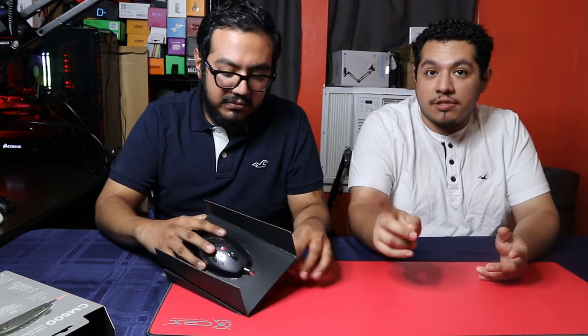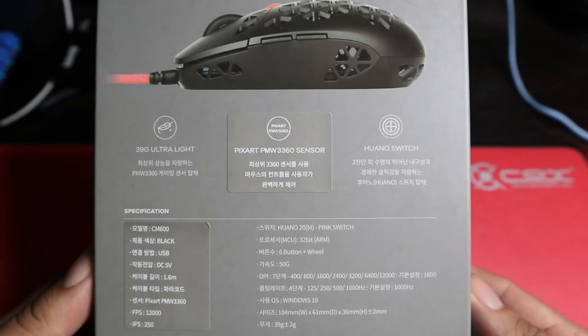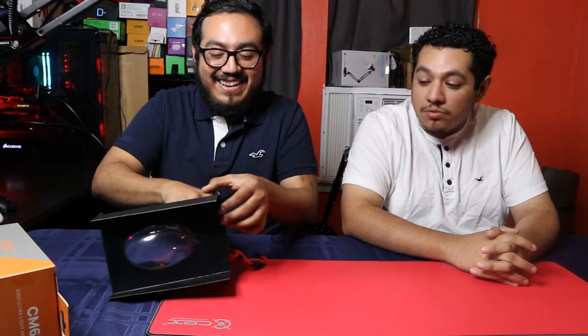The mouse uses a 3360 sensor, which seems to be a popular sensor for these new lightweight mice coming out. 3360 sensors are not bad — you're not going to tell a huge difference. It uses Huano switches, and the box is in Korean so I can't tell you exactly what kind. It apparently weighs 39 grams, so we're going to put it on a scale. That's going to be the lightest mouse we've reviewed here. Can there be a mouse too light? We're going to find that out today.